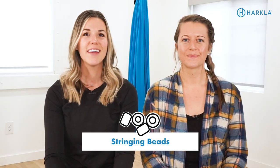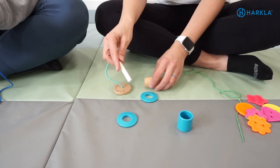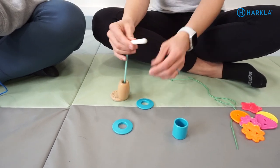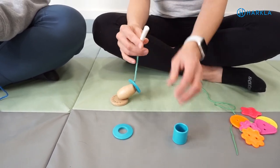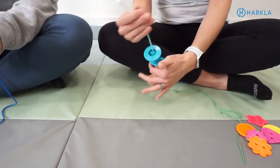Number three is to work on stringing and lacing beads. This works on the bilateral coordination, manual dexterity, as well as visual motor integration. Stringing beads is a great simple activity, but you can also grade it up by using smaller beads, having them copy a picture, or making beaded lizards following a pattern. My son is nine and he loves making those — they're so fun.